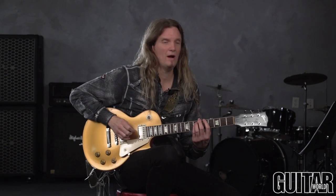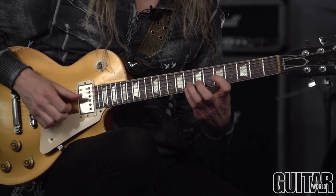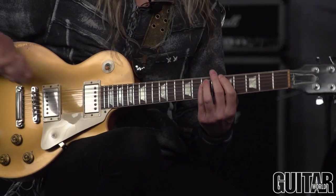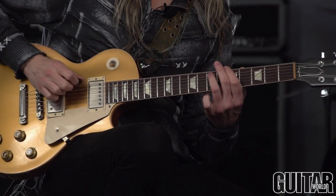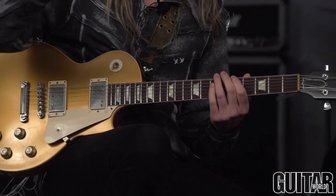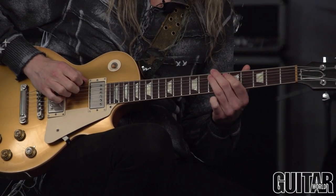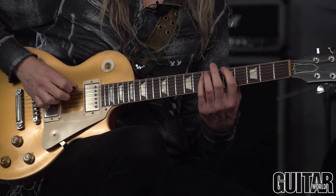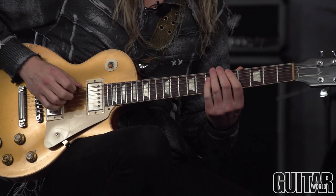Exercise three is kind of derived from my hybrid picking power chord lesson from a couple months back. This is really taking those four power chords that are in the A minor pentatonic scale and using displacement with them — so again it's going to be a hybrid thing. You can see I'm using my third finger for the D string, pick for the low E, middle for the A, and then back to the pick.